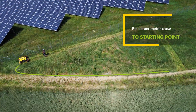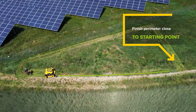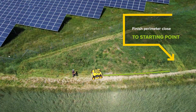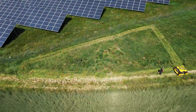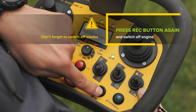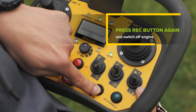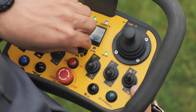If you do not succeed in circling the perimeter correctly the first time, no worries — interrupt the recording by pressing the record button and repeat the process again. When you successfully complete the boundary marking close to the starting point, press the record button on the remote control for three seconds to finish the perimeter recording. Then switch off the mowing deck, reduce the engine RPM to minimum, and switch off the engine.